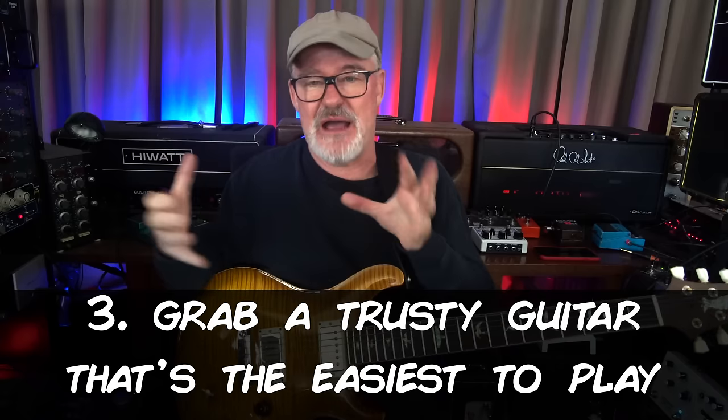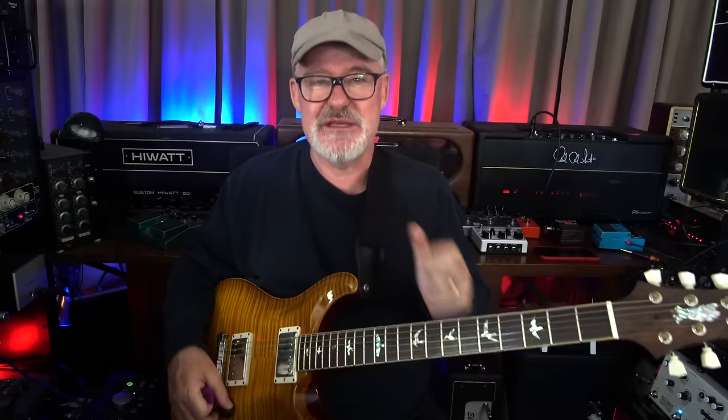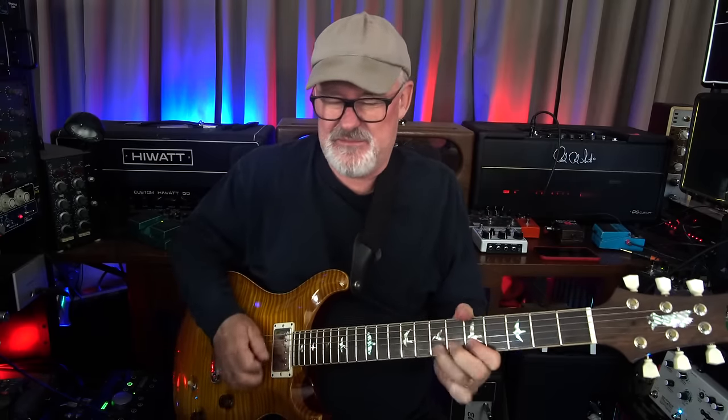And this guitar is easy to play. It's not the most vibey vintage guitar — far from it. Very easy to play. That's another key. Super light strings, 9 through 42, and a boutique guitar that plays itself. That's another thing to get you comfortable. You decide to fight with a vintage guitar? Do that later. Kind of give yourself a break. Give yourself a vacation. And choose a guitar that's easy to play.